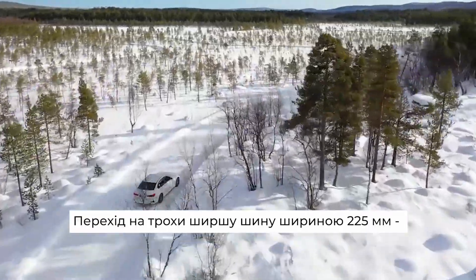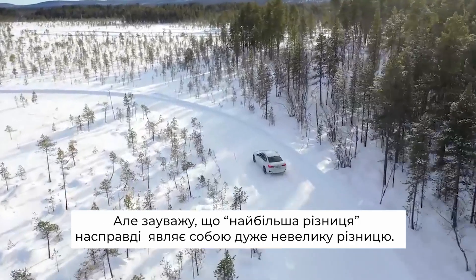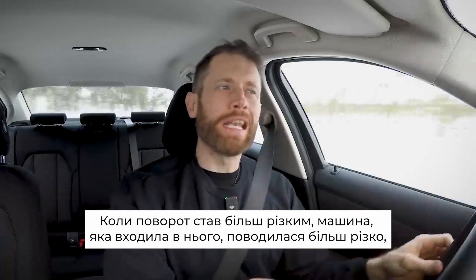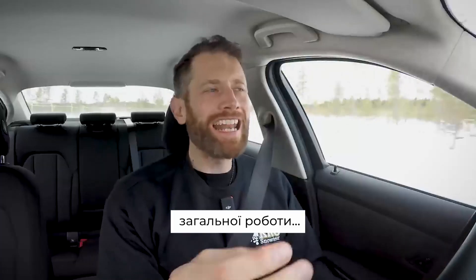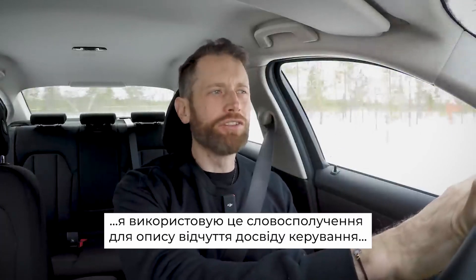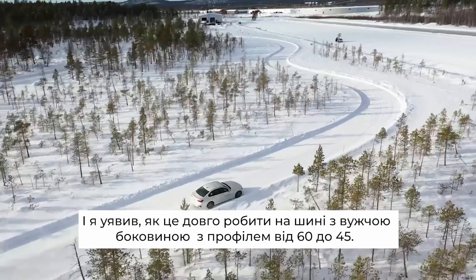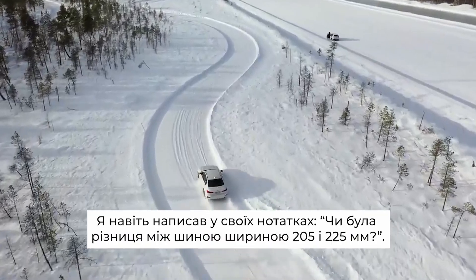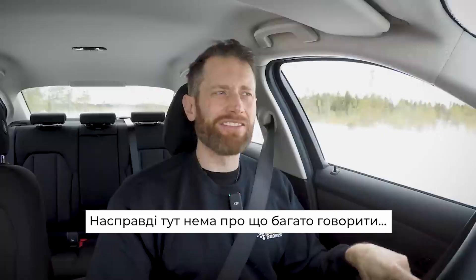Switching to the slightly wider 225 — this was the biggest jump subjectively, but I've got to say it was still very small. The turning was a bit crisper on initial input, but then it would pick up understeer a little bit more quickly. The overall connectedness — how connected you felt to the driving experience — was improved, and I imagine that's largely to do with the much smaller sidewall going from a 60 profile to a 45 profile and the bigger wheel size. But the differences were incredibly tiny. In fact I even wrote in my notes: if this is the difference between the 205 and the 225, I'm not really going to have much to talk about.